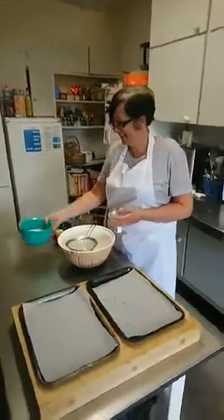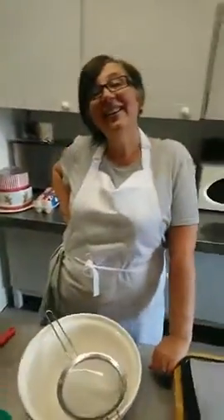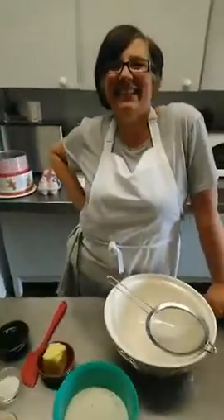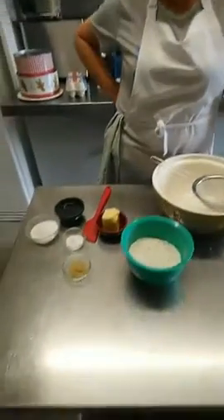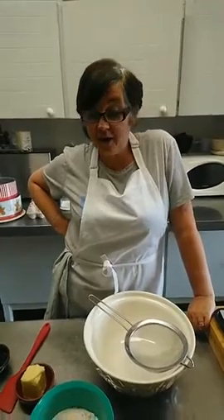Welcome to this week's Masterclass. Those who saw the update in the event will know that this week we are doing ginger nuts. Ginger nuts happen to be my brother's favourite biscuits that I make, so I do try and send him some at Christmas.